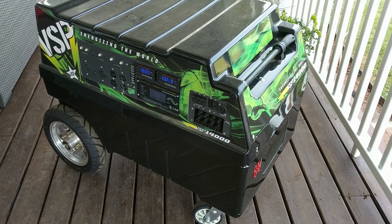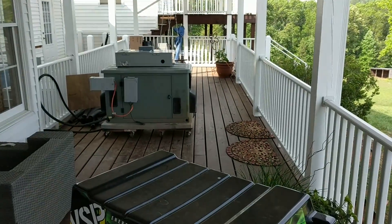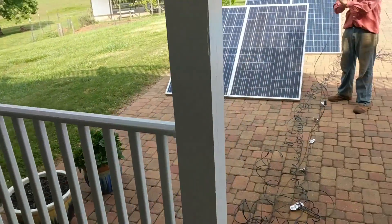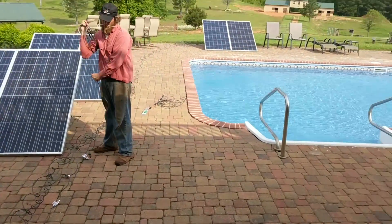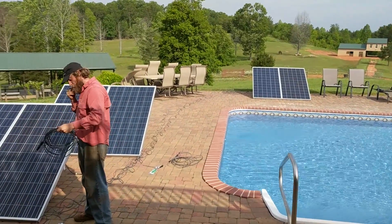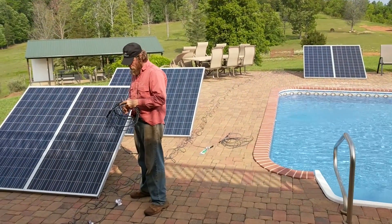Start plugging things in. It actually charged the battery in the big generator so we could start that for temporary power. I think it was a very successful temporary install that made a lot of people happy and kept them caffeinated.